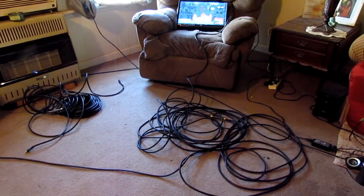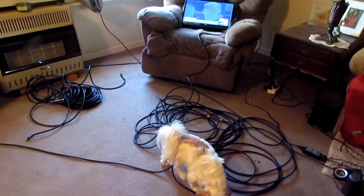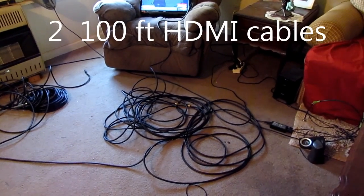Hello everybody. Can I run 200 foot of HDMI cable? Let's find out. You may want to run a second TV off an HDMI, and the answer to that is yes, you can run 200 foot of HDMI cable.